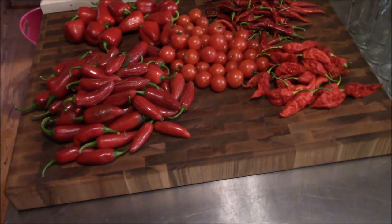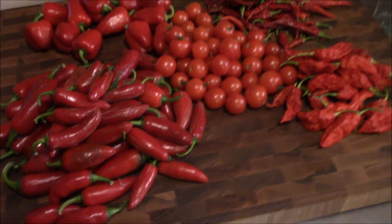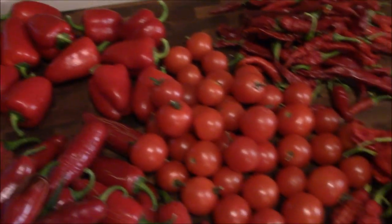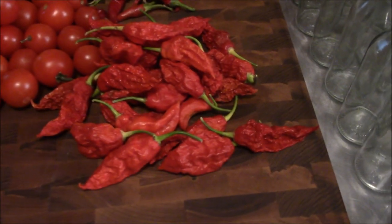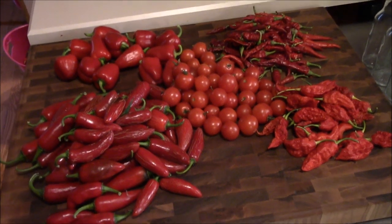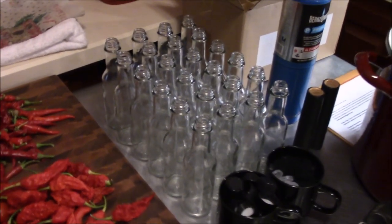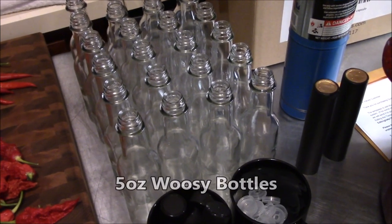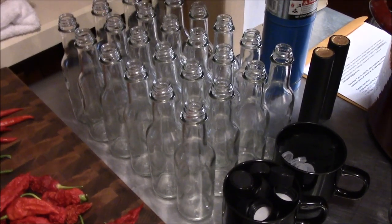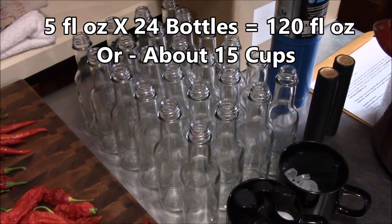We're getting set up to make this hot sauce — there's not going to be any recipe, there's going to be some calculating. We've got red jalapenos, red pimentos, red cherry tomatoes, ghost peppers, and cayenne. We're going to break this down, throw it in this pot, and cook it down with some vinegar. We need to figure out how much vinegar — we've got our woozy bottles, that's what they're called; your little sauce bottles are woozy bottles. They are five ounces each and we have 24 of them — that's 120 ounces.